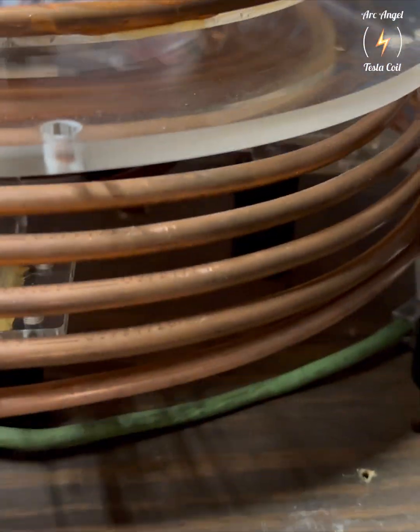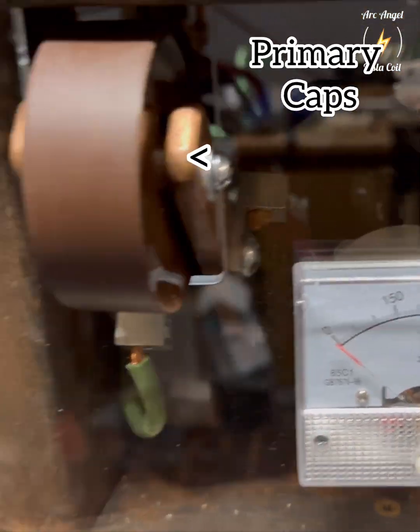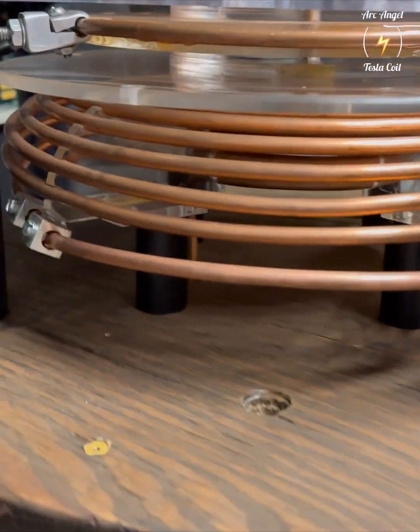The bottom here is the primary. This is the bust cap — a single one. Behind this heat sink is the rectifier, the gauge, and the primary cap. The IGBTs are behind these fans — it's the heat sink.